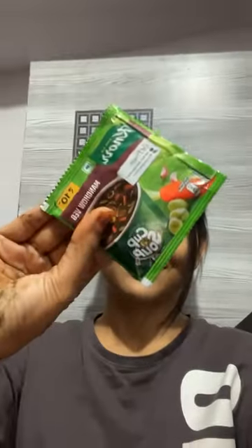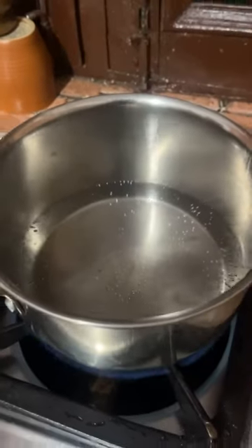Hello, hello friends. Welcome to my new mini vlog. As I went to Dmart, I brought this soup. This is a Manchurian veg soup.